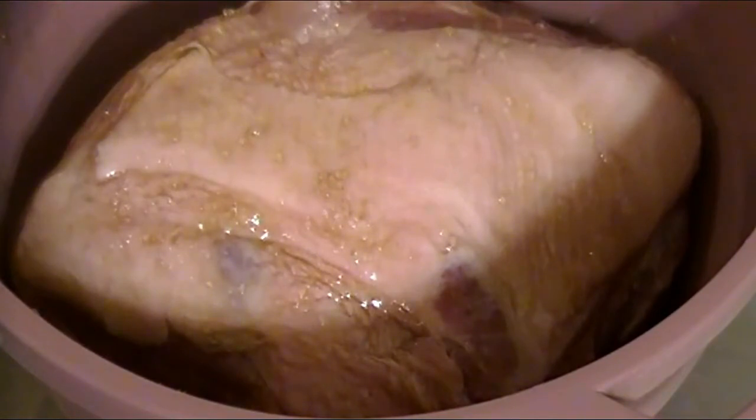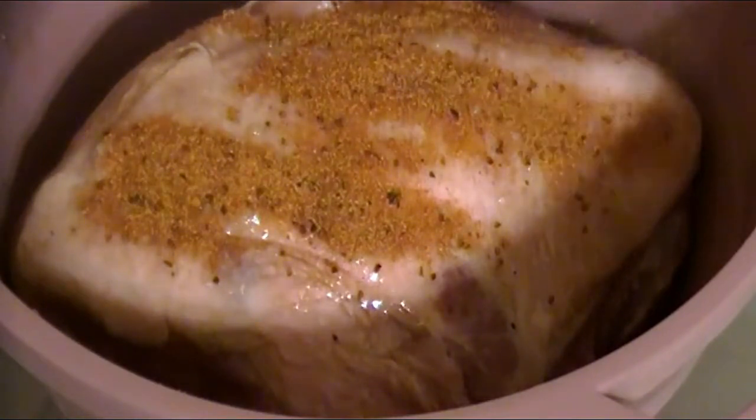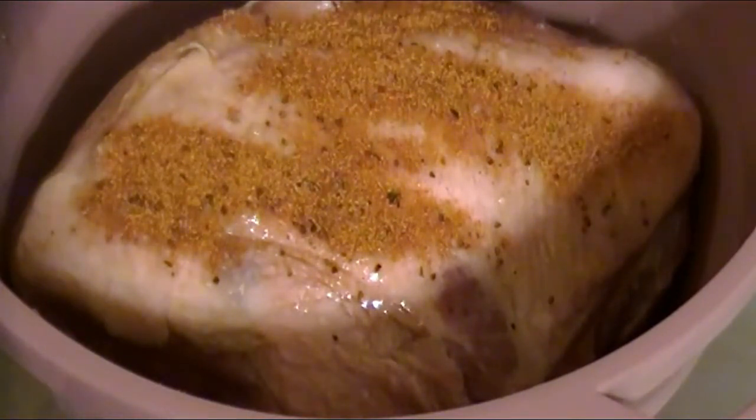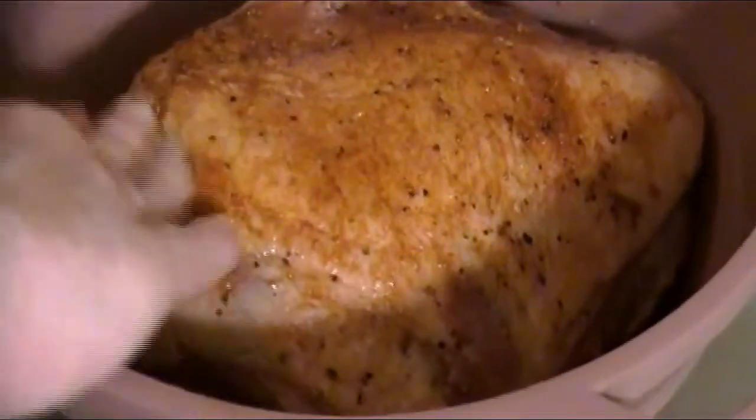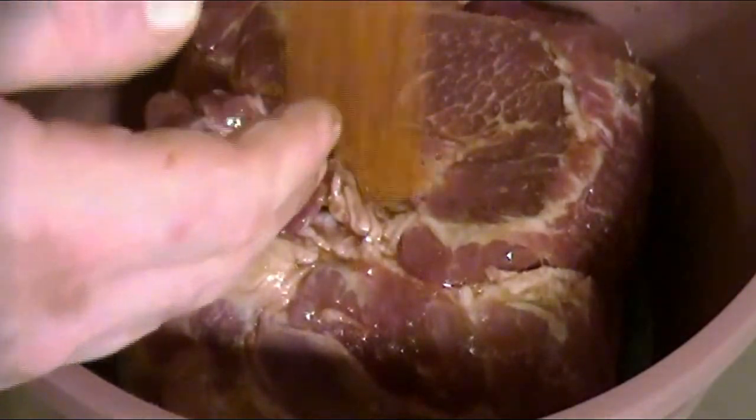Once the honey was worked in, I looked around for what to add next — my own secret blend of dry rub, especially custom tailored for pork. I came in with a sprinkling of that on top of the fat cap, evenly throughout. I'll be sure to talk more about my spice blend on the blog post. You'll want to experiment with different spices and herbs so that you too can create your own custom dry rub for pork or any other delicious meat.